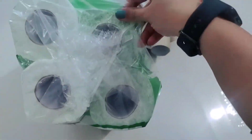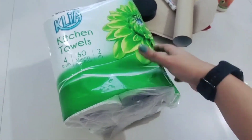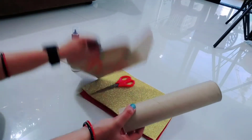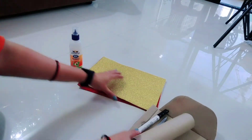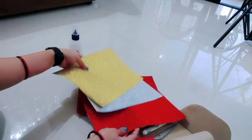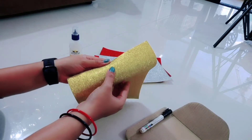The material you need to make this is a kitchen towel roll. When the kitchen towel is finished we will have the cardboard roll. I also have glitter foam sheets, a blue scissor, and some stones that I will show you.